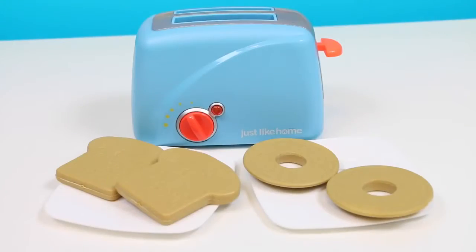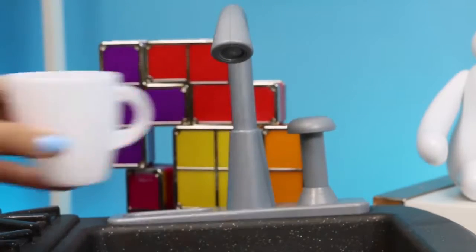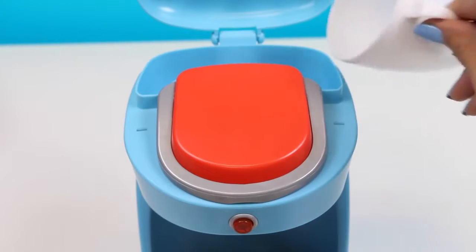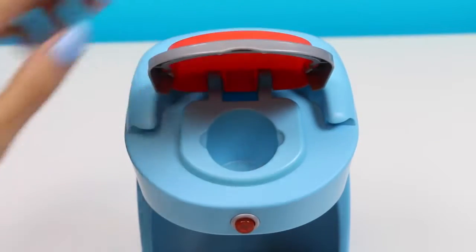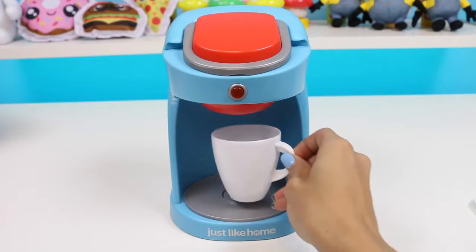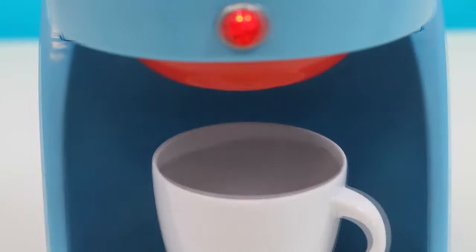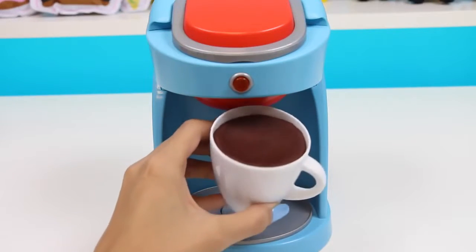Now that we have our breakfast, let's make a fresh cup of coffee to go with it! You guys remember how to do it, right? We need some water first! Now we pour that in! Open this part to put the coffee capsule in! Close it up and then press the button! And now we wait! Mmm, can you smell that coffee? It's waking me up already! Yay! Our coffee's ready!